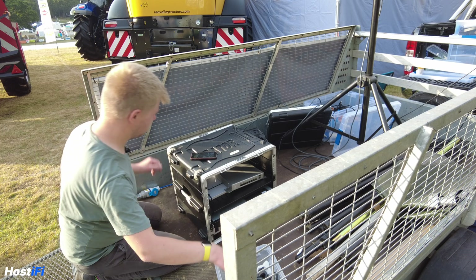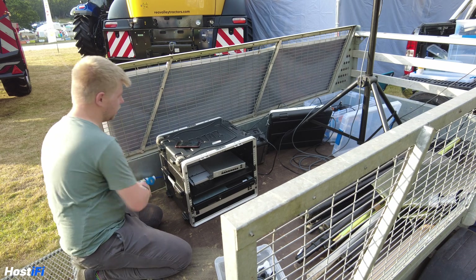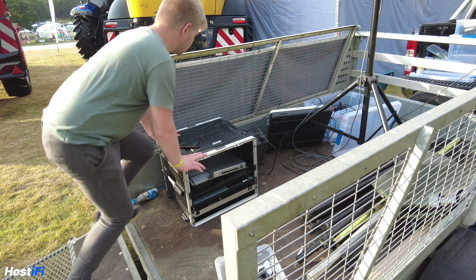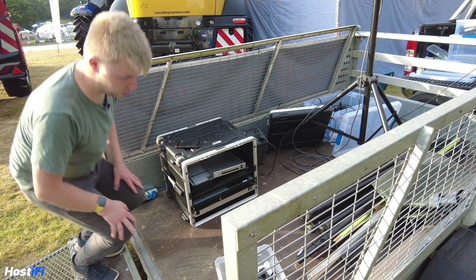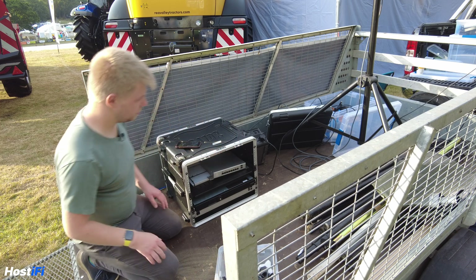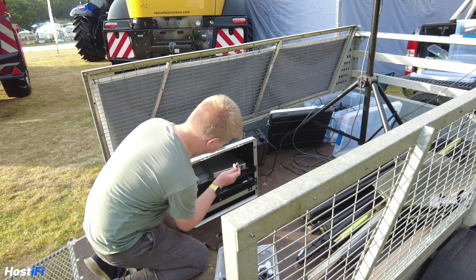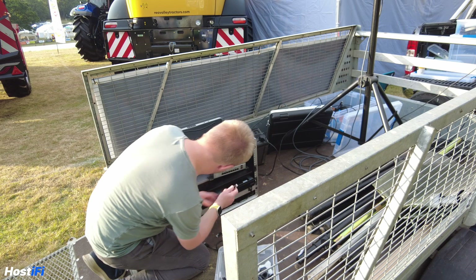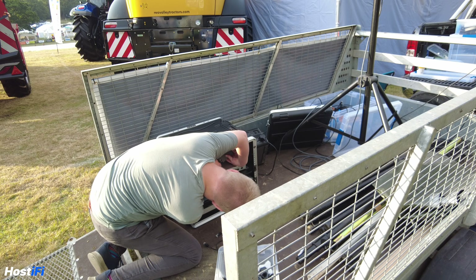We do have a mains power connection but because it's so early — like 10 to 7 in the morning — we've got a Hyundai battery backup system, sort of like a power pack you'd use at a festival. We've got that plugged in temporarily until the mains power gets switched on. I set everything up the other day: port one is 24 volts, so what we're going to do is take the WAN from the UXG Pro into the Ethernet adapter for the Starlink.